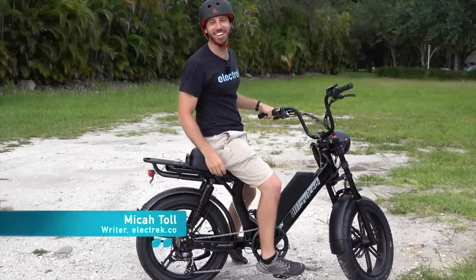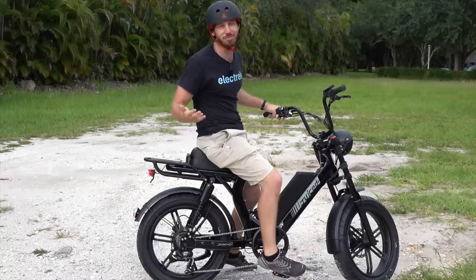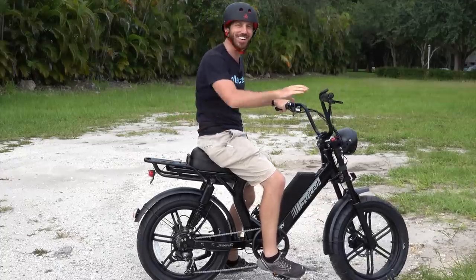Hey everyone, Micah here with Electrek. Today we're checking out the Juiced Scorpion, an electric bike that's really more of an electric moped. Let's check it out.